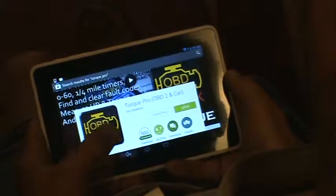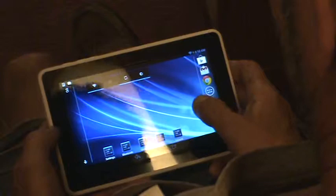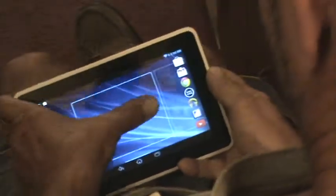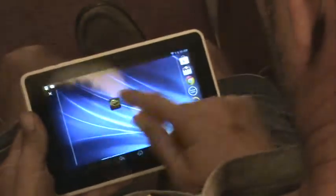I don't normally use this tablet, that's why I don't know how to work it. Now I've got to find the app. Once you get it installed you click on Torque Pro.